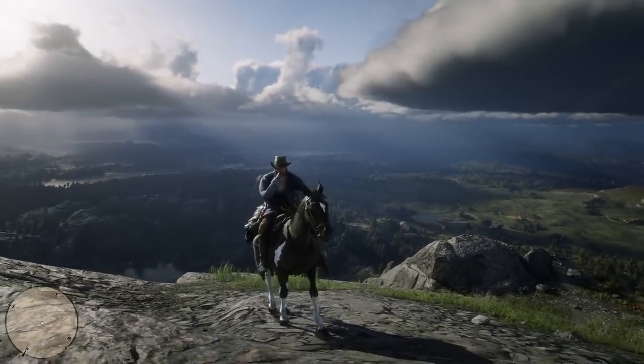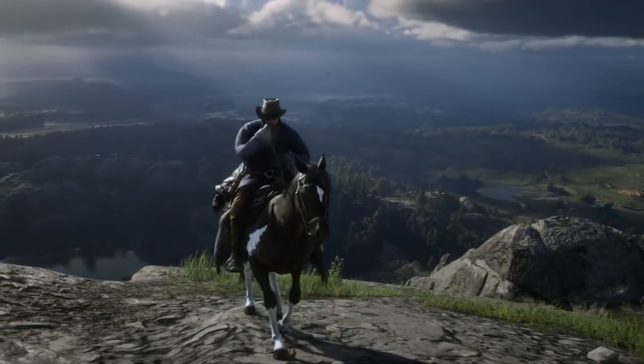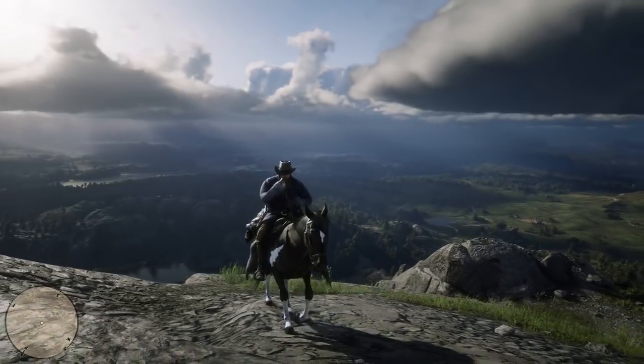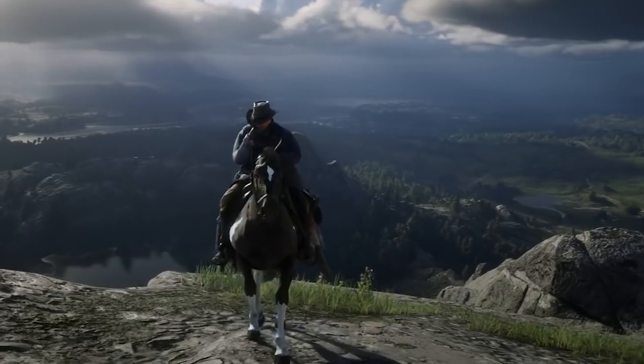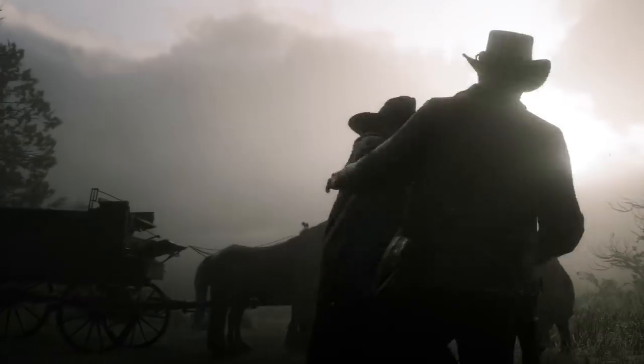Next up we have this beautiful shot — they're really showing off right now. It's very early morning, and the reason I say that is because when he brings his hand to his mouth you can see his breath, showing it's extremely cold. There's also a nice little shot of a bird flying by.